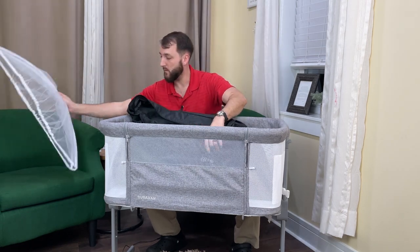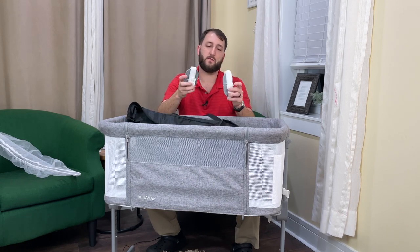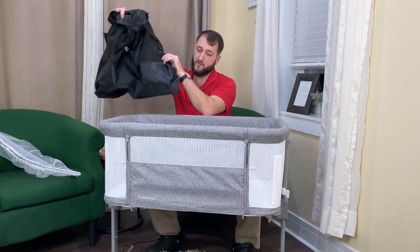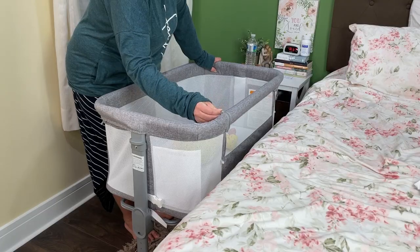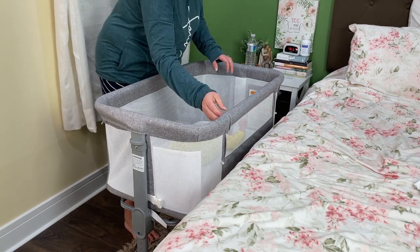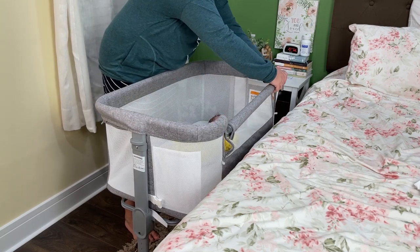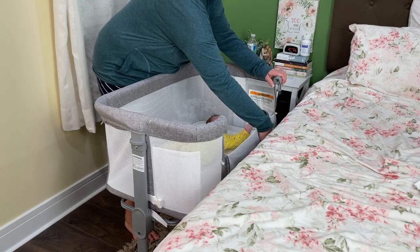They also have a couple of straps where you can strap this to your bed and keep it extra secure, so those come with this as well. Also on the side here you'll notice that there are a couple of zippers. This side portion over here you can unzip and unlock the bar inside and it folds down so you can have easier access to taking your baby out or putting your baby into the bassinet when you need to.